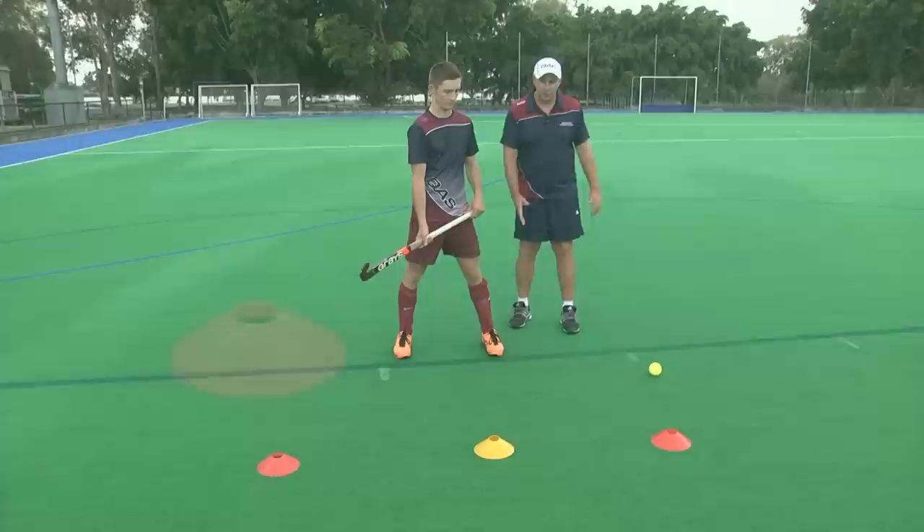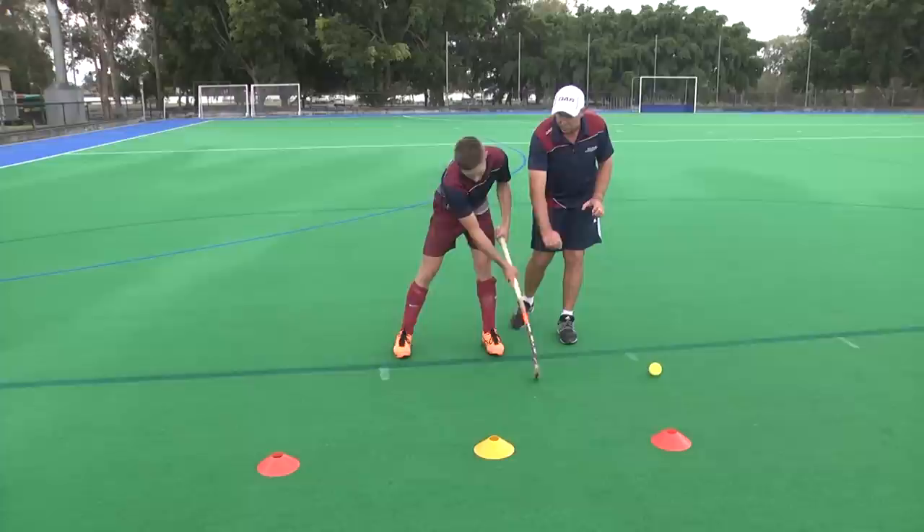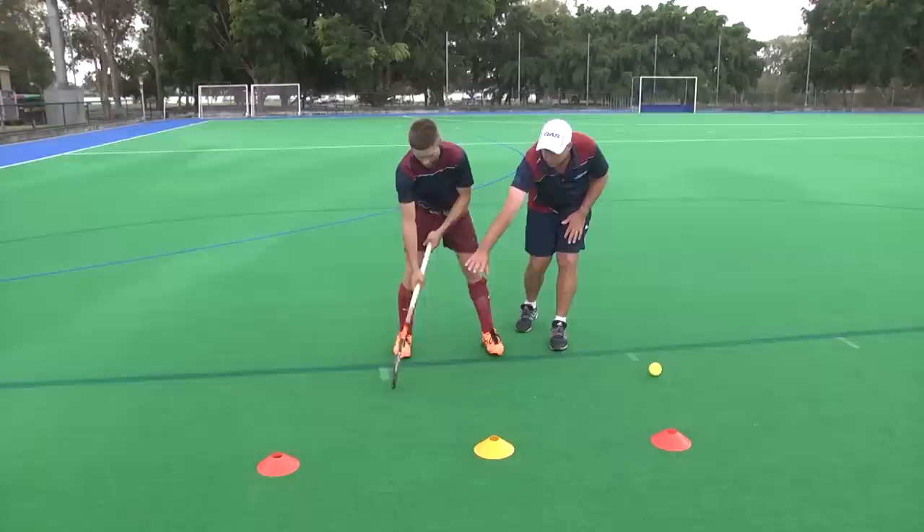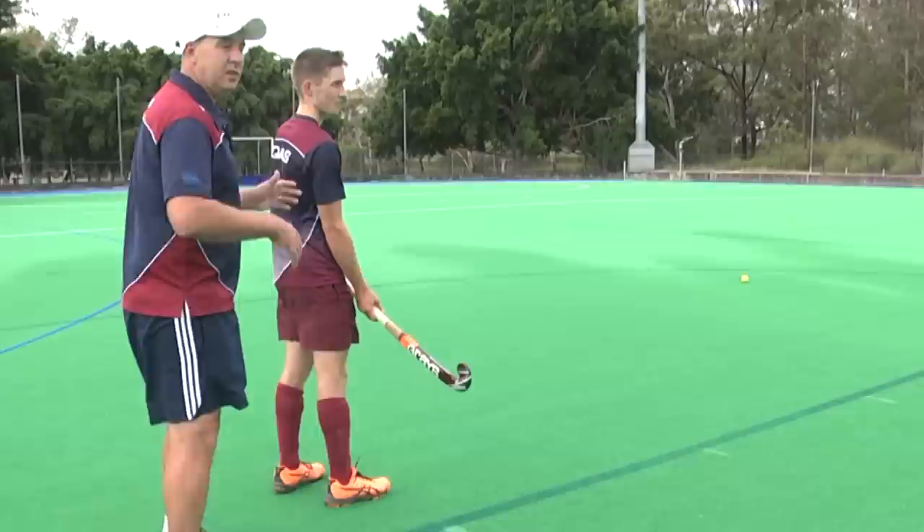The reason we've got three cones here with the yellow one in the middle is that the common mistake is that players will receive the ball on or around their left foot, and then have to make a secondary movement to shift the ball to that one o'clock position to then be able to play. That takes time and gives cues to the defenders. So instead of receiving it on the left side of your body, have the ball come across your body and go with it, receiving the ball outside the red cone.